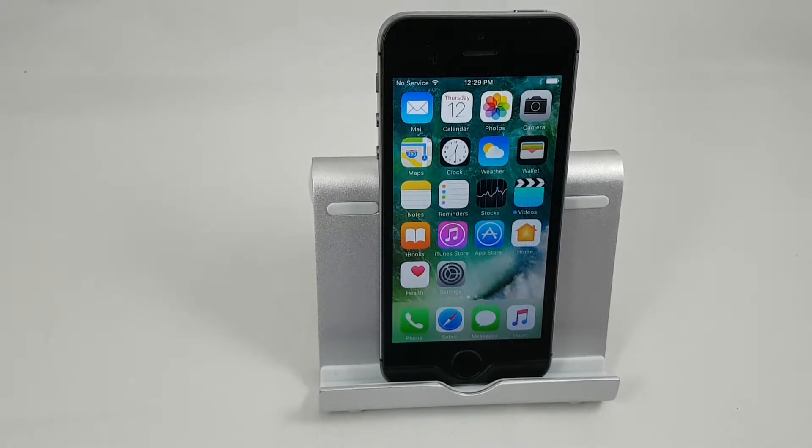Now the more stuff that you have on your phone — in terms of contacts, photos, or music — the more important it is to do a backup on a regular basis.